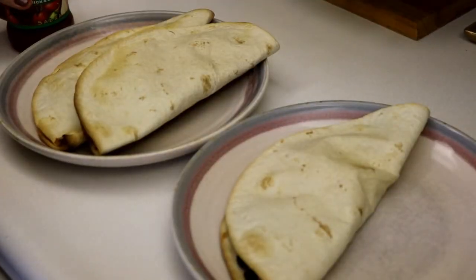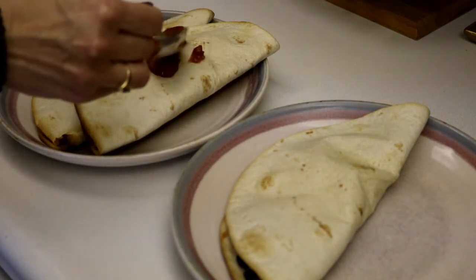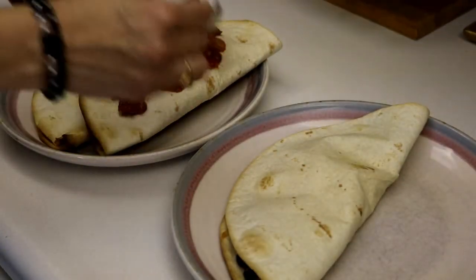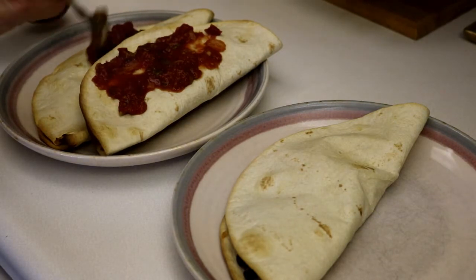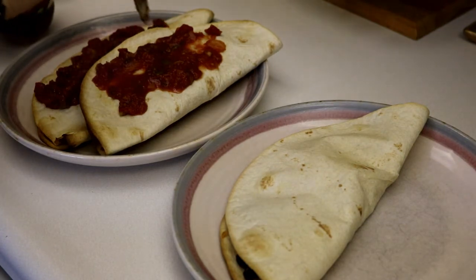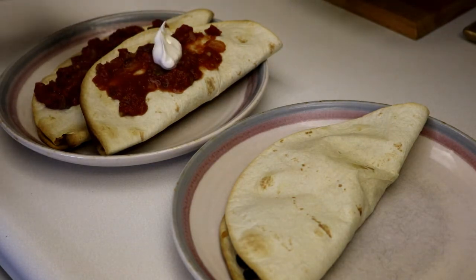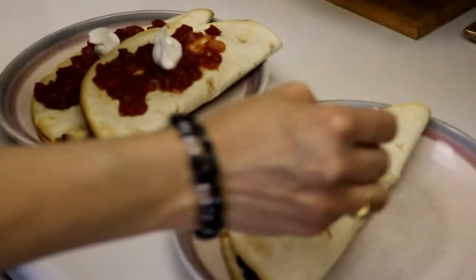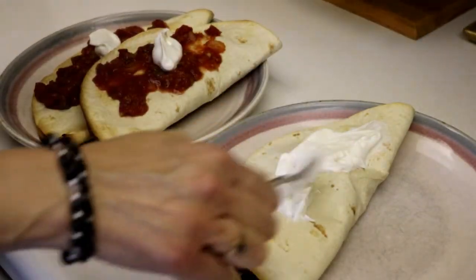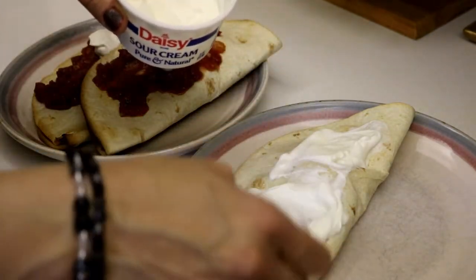So I can plate them. You can put any type of toppings on top of your quesadillas that you would like. On one I'm going to put some salsa, and a little bit of sour cream. Add as much or as little as you like. You can also add any extra cheese or any other toppings that you might like.